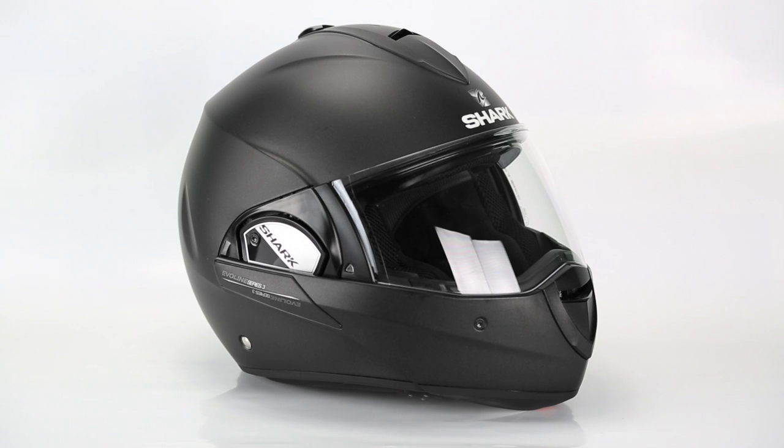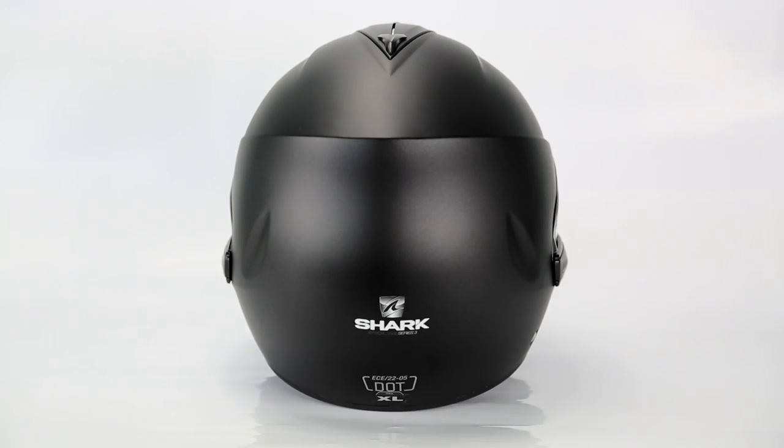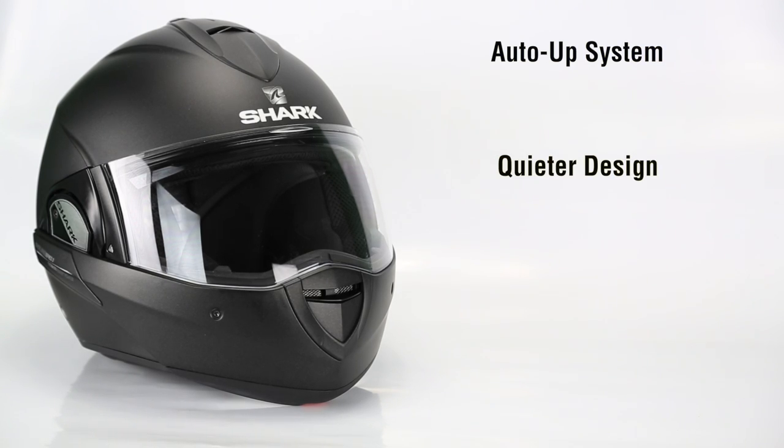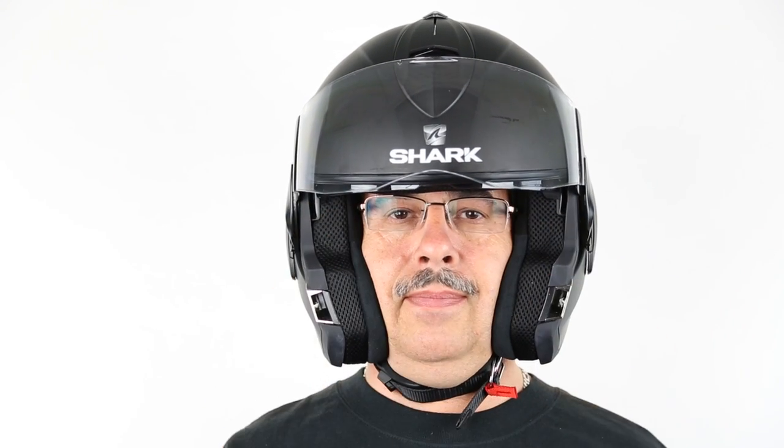This Shark 2-in-1 helmet converts from a full face to an open face and back again. Easy fit system for comfortable use with glasses.